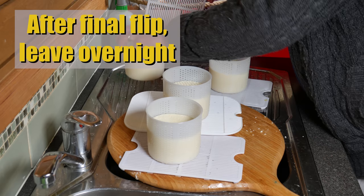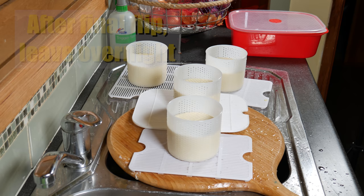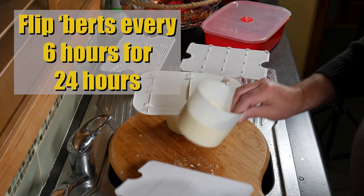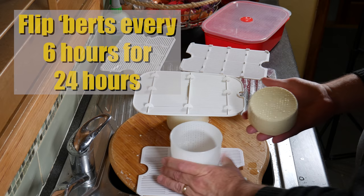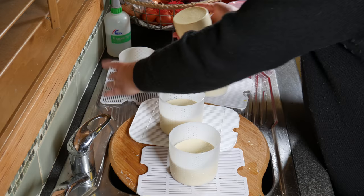After the final flip, leave the cheese or the curds to settle overnight in their molds. After a while, put the mats back on top just to keep any beasties out. The next day, flip every six hours for 24 hours, pulling them out of the molds so they get a nice even rind all the way around. We do that for a day.